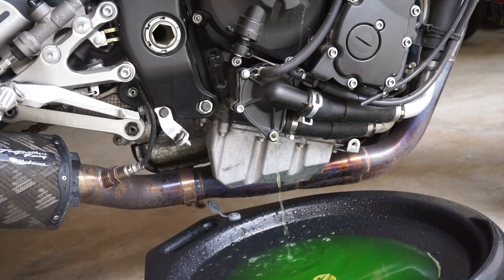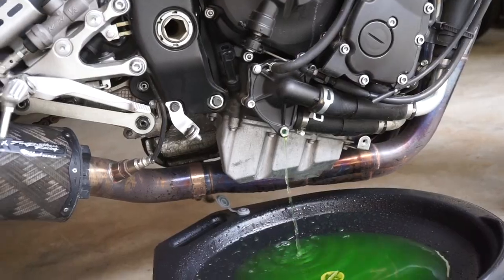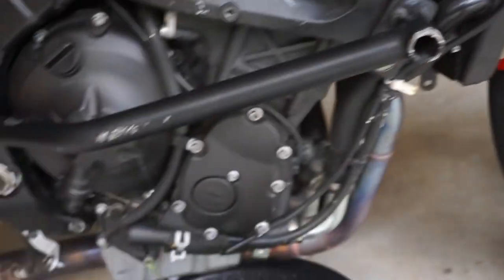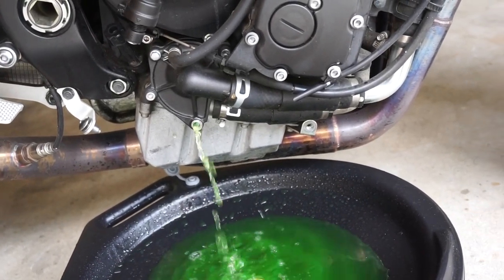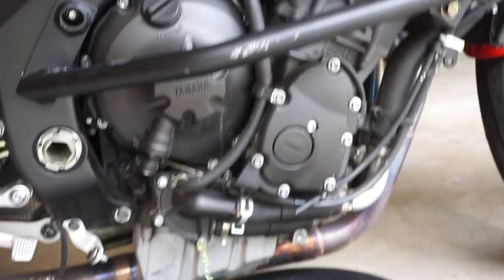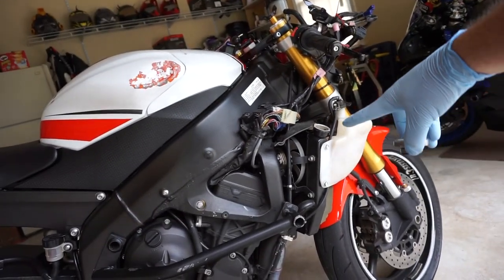While we sit and wait for it to drain, a way we can speed this up is to take off the radiator cap here to allow more air to flow through. With that cap off you can see we're getting a lot more coolant flowing through the system — it's going to speed it up so you can get the coolant out at a faster rate.